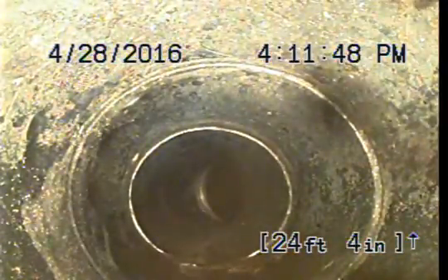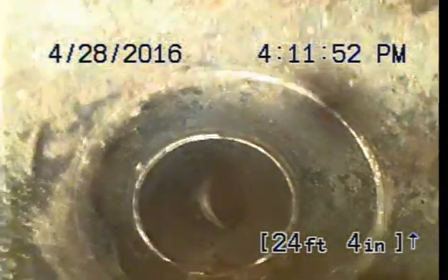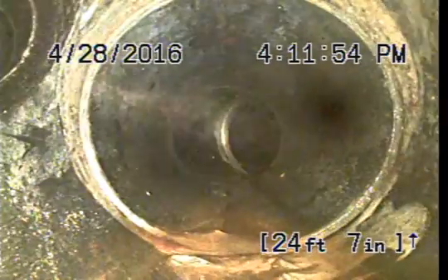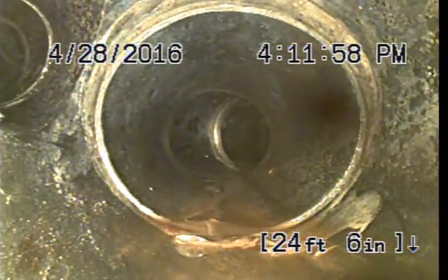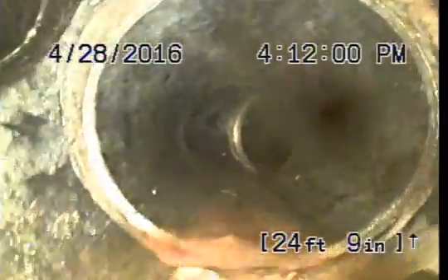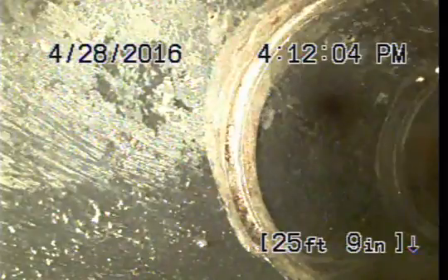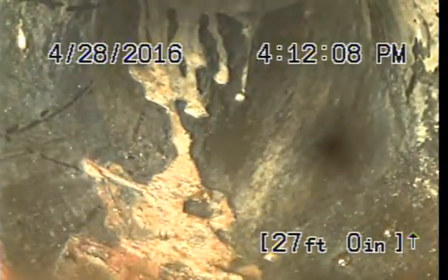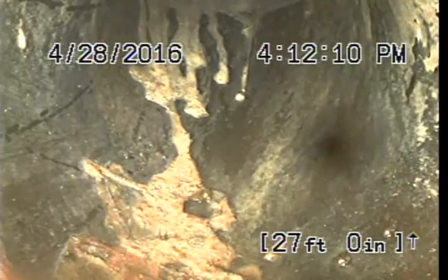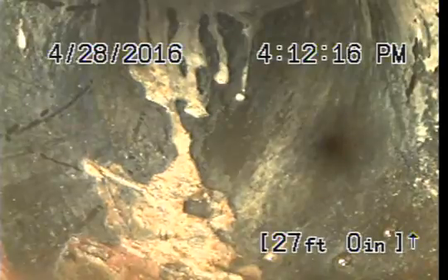At 24 feet 4 inches, transfer from cast iron to what I believe is ABS pipe. At 24 feet 6 inches, combination Y. At 25 feet 9 inches, slight bend. And at 27 feet even, we're at the end of the line. I'm going to pull back slowly so we can see what the line looks like going backwards.